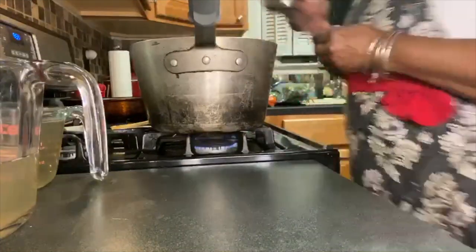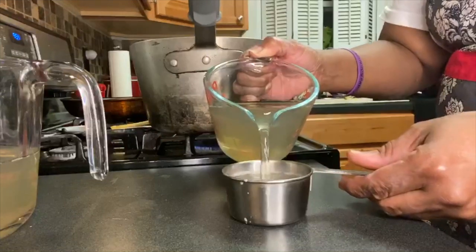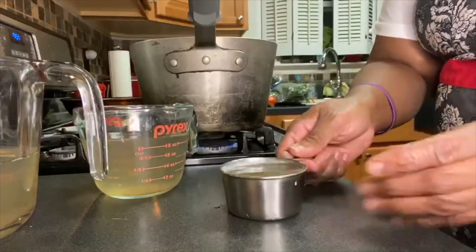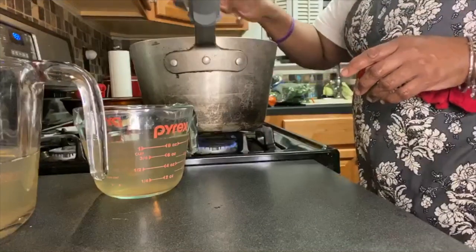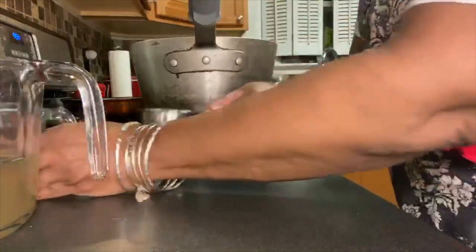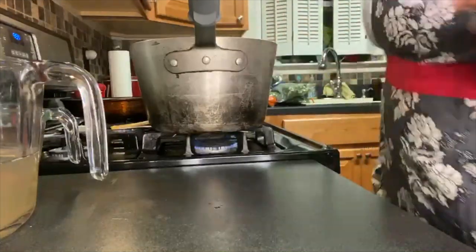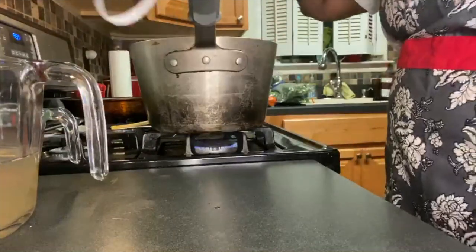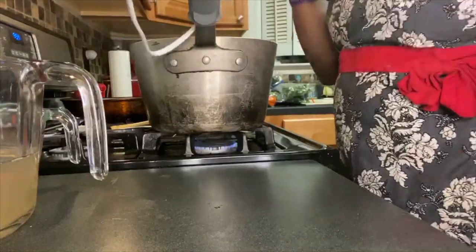I'm going to add a half cup of almond milk, and to start I'll add a half cup of the leftover water from boiling the potatoes. That's why it's important to wash your skin thoroughly — you can actually use that water as well. Now that I have everything mixed up, I'm going to immerse it.